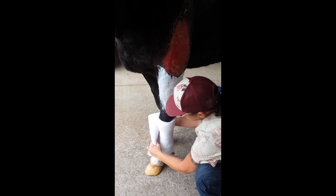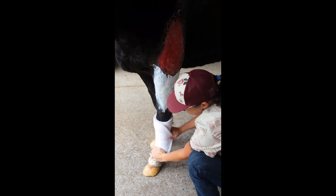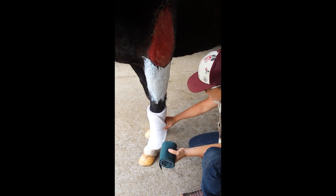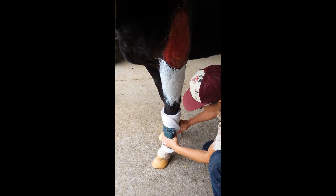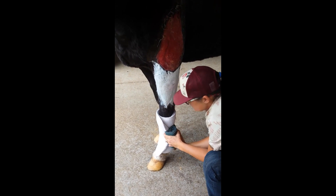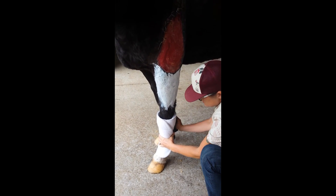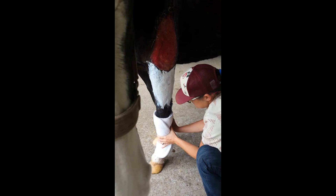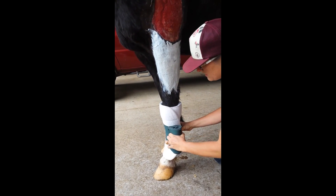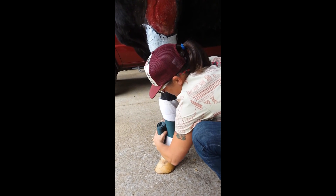Think of it like wearing your socks — you don't want them all bunched up inside your shoe because it's uncomfortable. So the wrap is on nice and smooth. Then I use this, which is called Nylon Track Wrap. You can either start over the top, or some people will tuck the wrap in to help hold it in place. This is where it requires a little bit of dexterity, and practice makes perfect, because sometimes you'll end up dropping the wrap if you're not that familiar with how to do it. You start from the middle and wrap down the leg first.